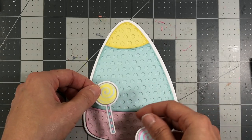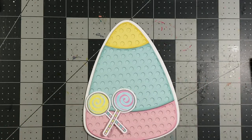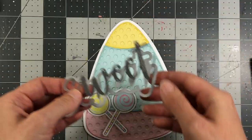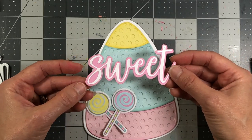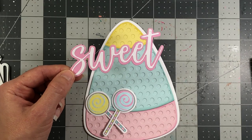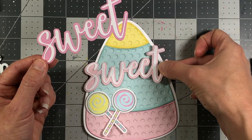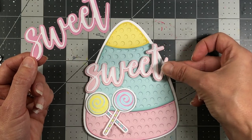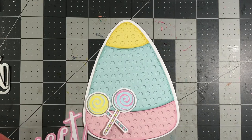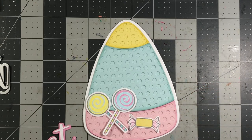Now I'm going to start decorating with the candy pieces I cut out. I'm thinking I'll use the lollipops down towards the bottom and crisscross them. I'm also using the Sweet statement dies — you have a shadow layer and the word 'sweet.' I die-cut the shadow layer out of the Candy cardstock and the words out of the white Powdered Sugar cardstock, then adhered those together. I decided against Bubblegum because it was really light — the Candy cardstock adds a little more contrast.